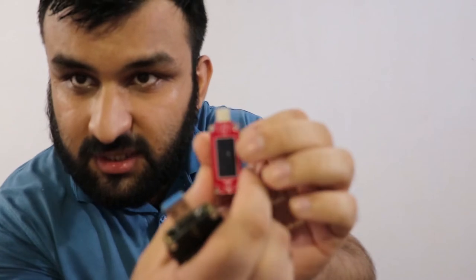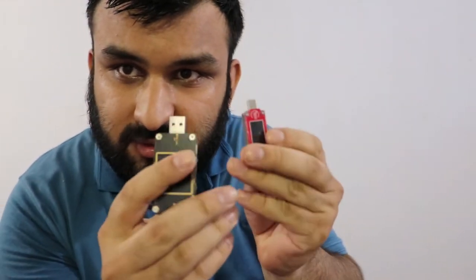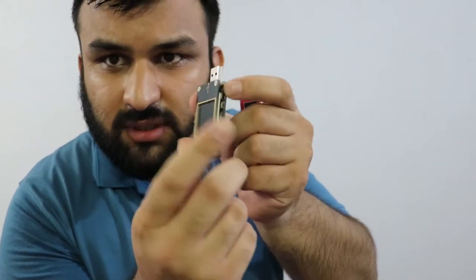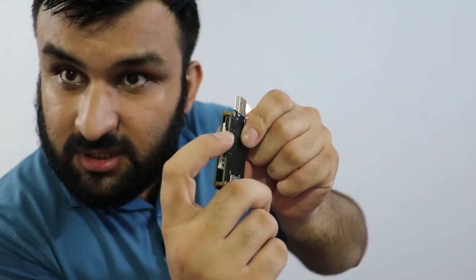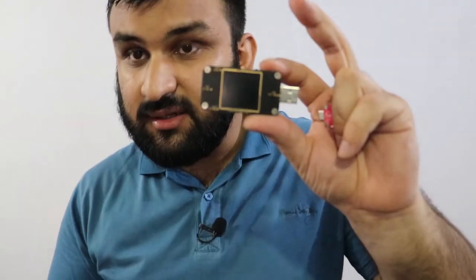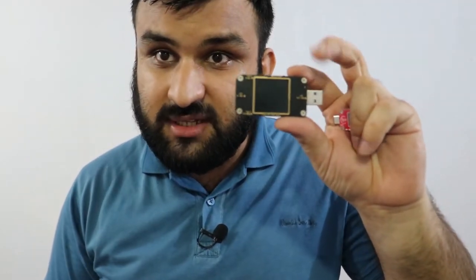Hello everyone, today we're going to be talking about USB testers. A USB tester is a device — I have different types here. It has a USB Type-A, Type-C, and micro USB input. Basically it tests power: voltage and current, and also measures capacity. They come in different shapes and sizes.